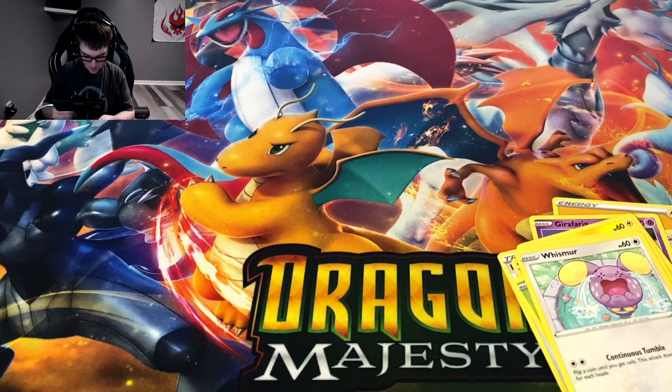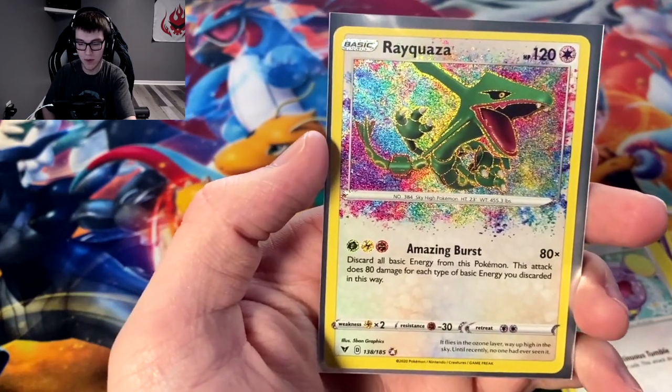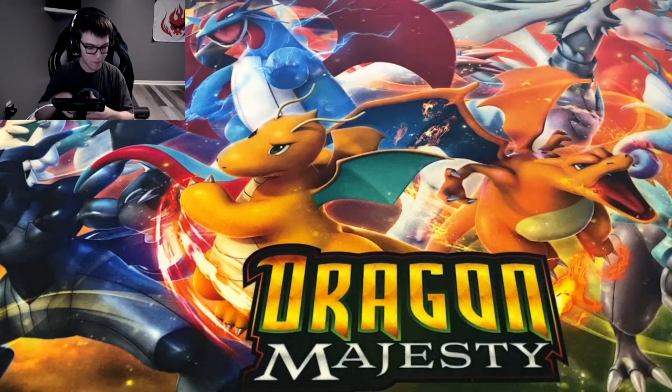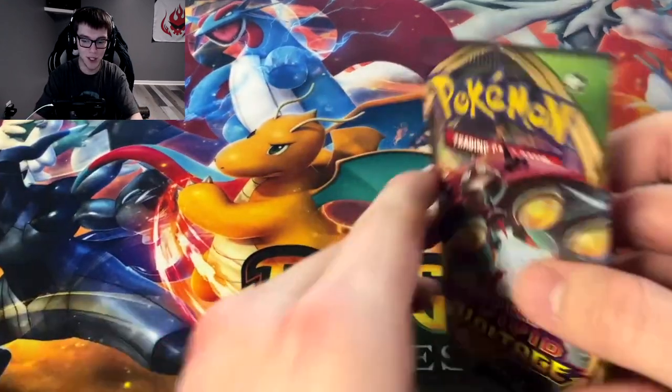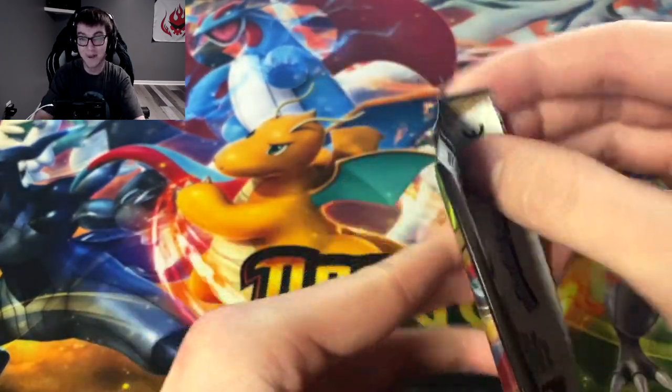We got all the Manetric for the last one — poor Manetric got totally overshadowed by our amazing rare Rayquaza. I still need the Raikou, the Jirachi. I have pulled the Celebi. I need Zamazenta. I think I've pulled about half the amazing rares so far.